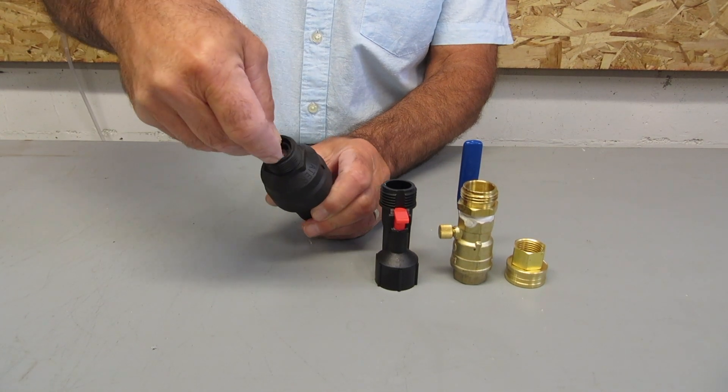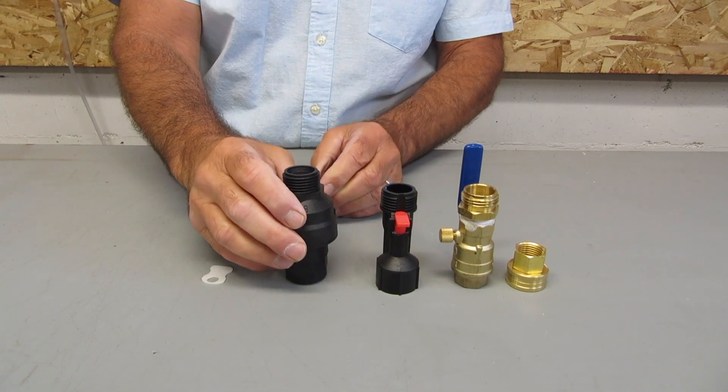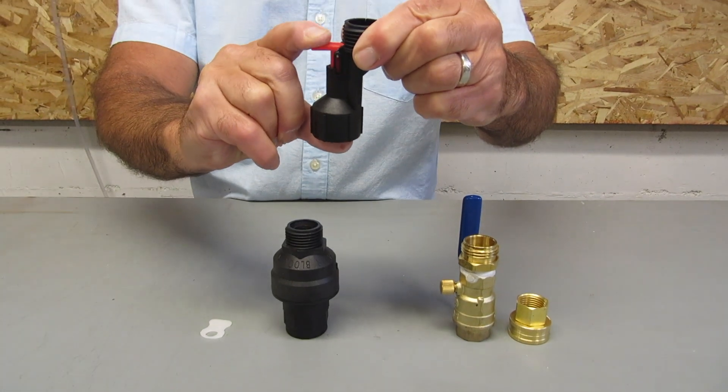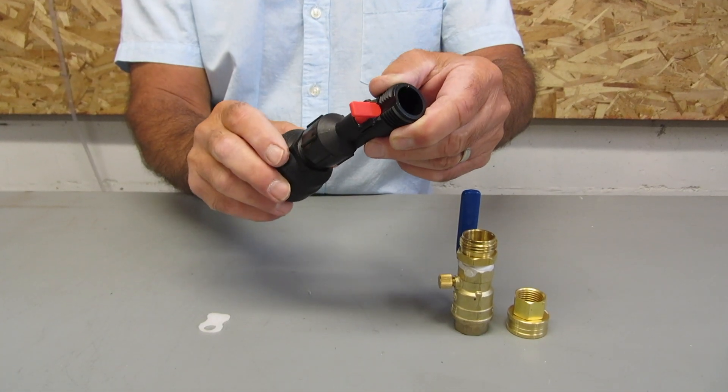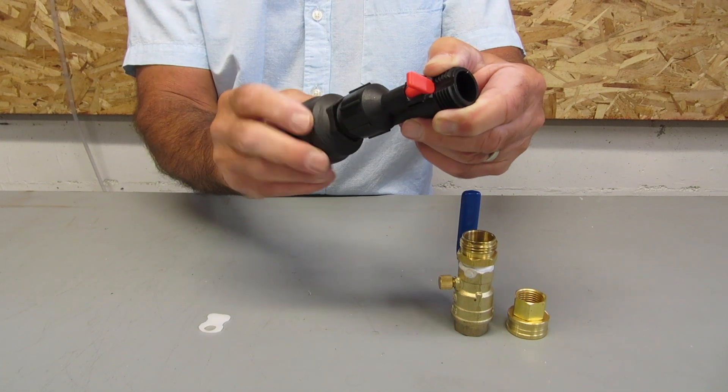First, take the water block valve and set the number of gallons desired using the included white plastic key as shown. The numbers 1 through 10 are located on the inside rim of the exit end of the valve. Next, attach the reset module to the exit end of the water block valve and hand tight.